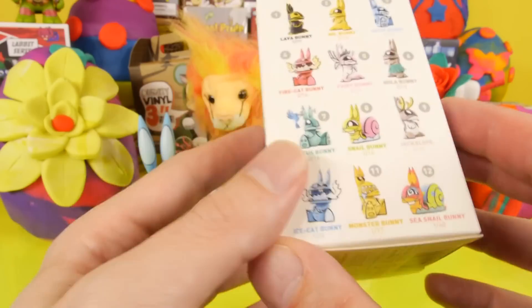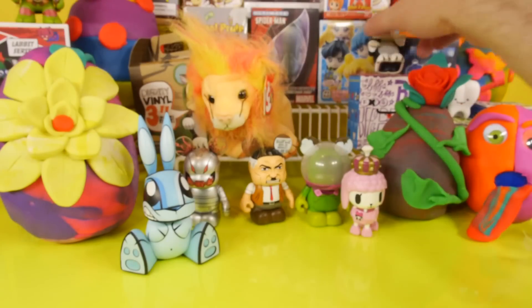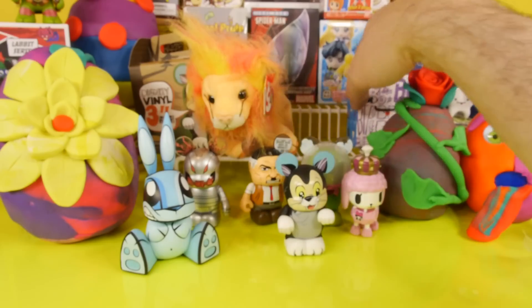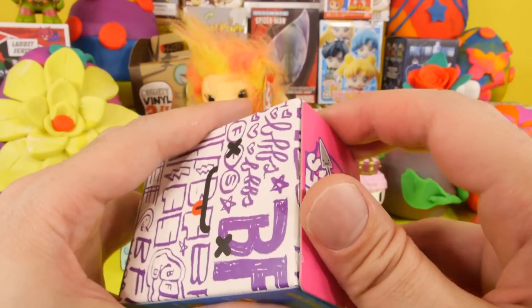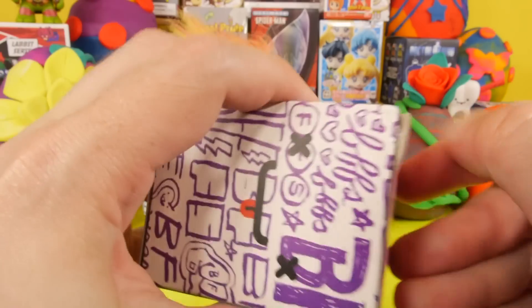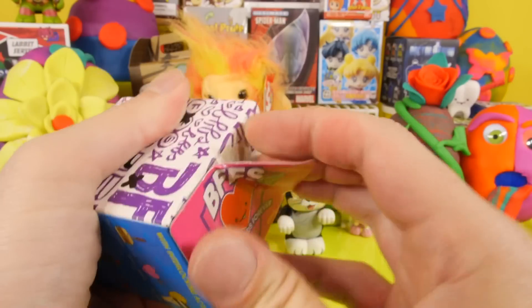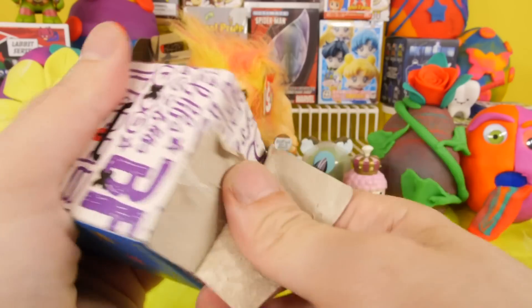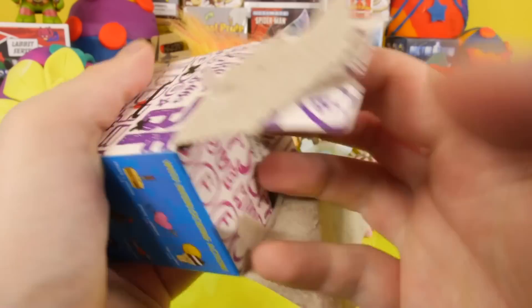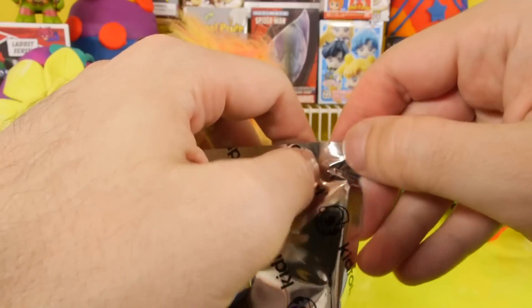Still missing the rare Sea Snail. Have not gotten that one yet, and we're coming down to the last few boxes. So hopefully he's going to be in one of the last three. Now let's go ahead and open up the BFFs — probably the most requested blind box on the channel. We've opened maybe seven or eight of these so far, but they get requested like crazy every week. So if you guys want to just keep requesting them, we'll keep showing them. Let's see what we got.